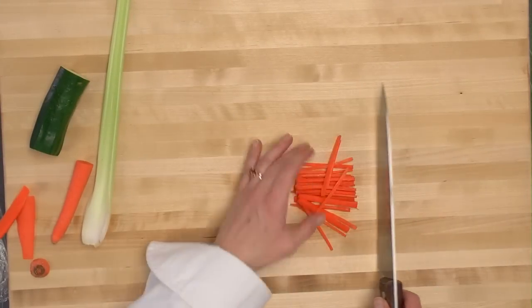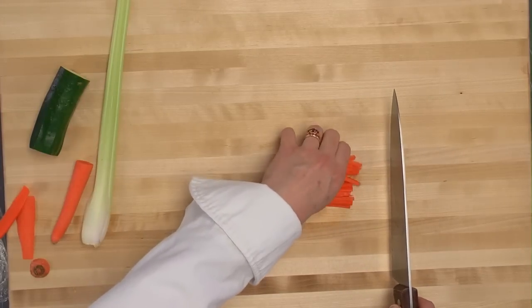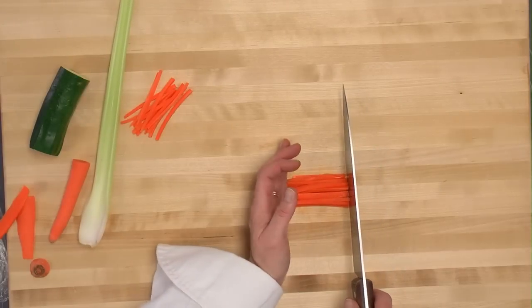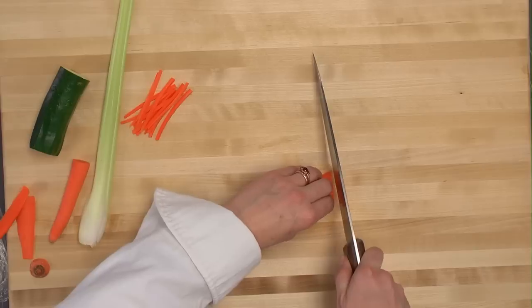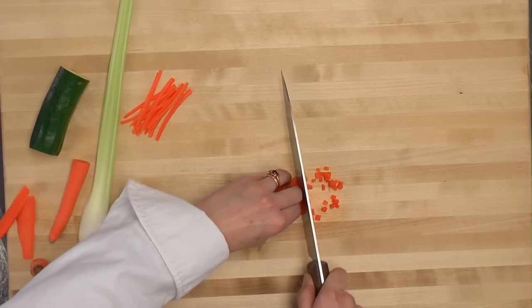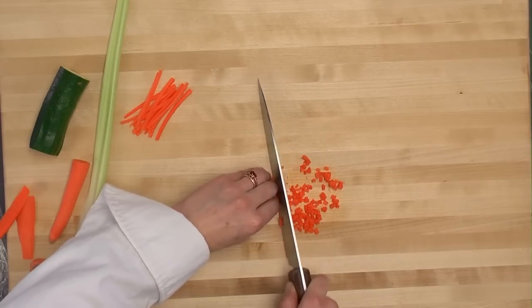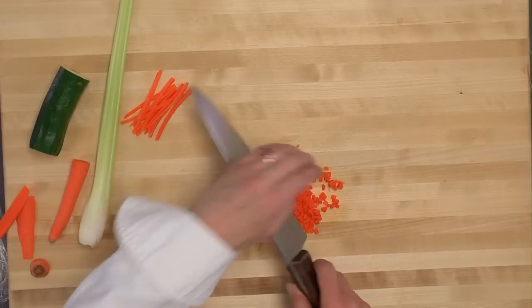From here, the julienne can be made into brunoise. Squaring off the edges and using my guiding fingers, I create brunoise.